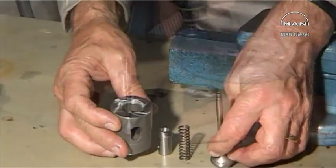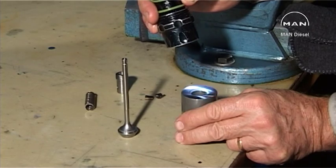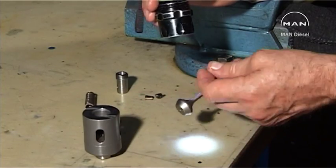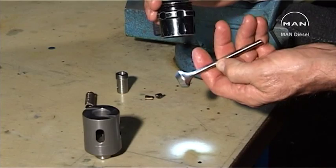Clean the parts thoroughly. Inspect the seat on the valve spindle and the seat on the valve housing for damage. If the seats are damaged, a new or reconditioned suction valve must be fitted.